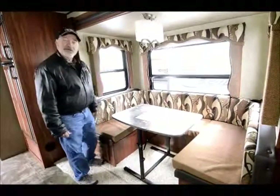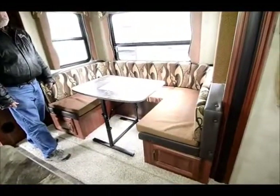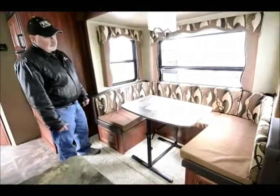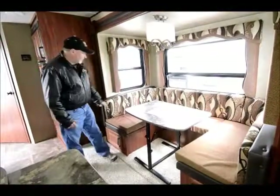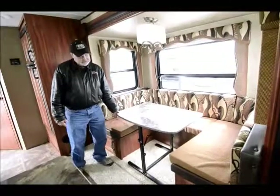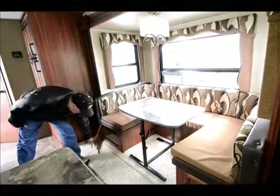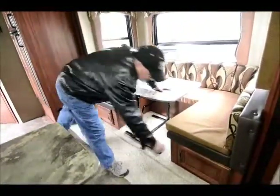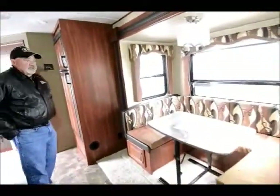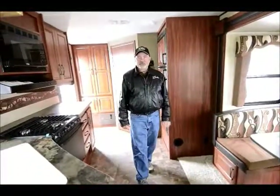This has a nice wraparound dinette booth that will make into a bed — the tabletop will extend down and drop down, and you can fill the area in with the cushions for another bed. It's also movable so you can take it outside if you choose. More storage underneath your dinette area also. Just being a 21-foot trailer, this weighs only about 5,500 pounds dry, so it's a pretty light trailer.